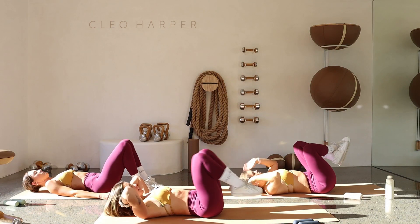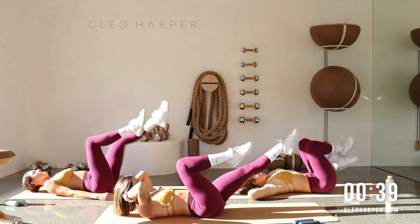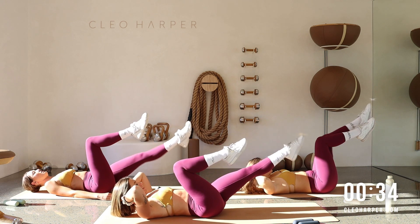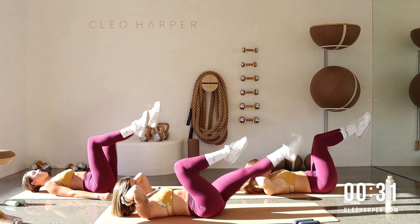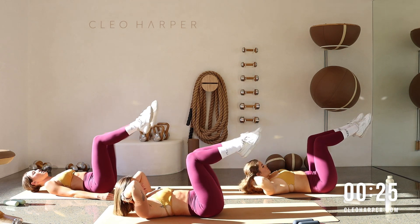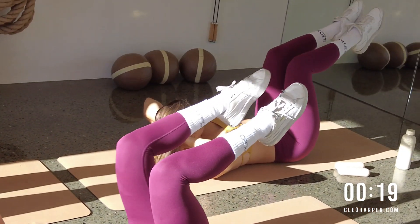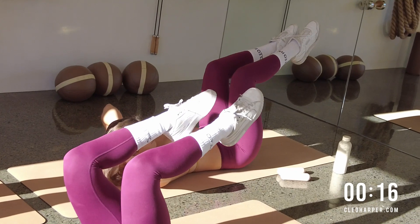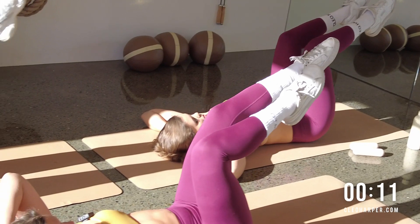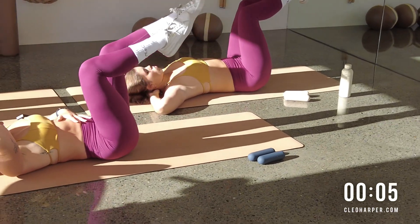Two and one — take a quick reset, drop that head. Drive it up, tabletop, let's go left side — expand, expand. Finding a little control in your body. It's spicy — let's go all the way. Keep that control, keep imprinting that back down — we can do this, last little bit, stay with me. Two and one.